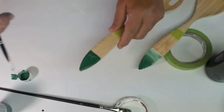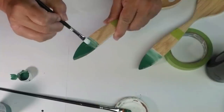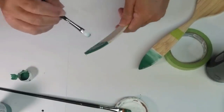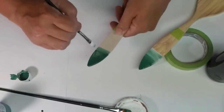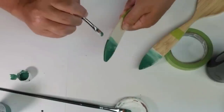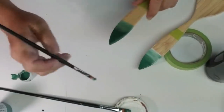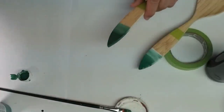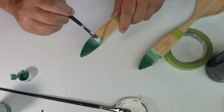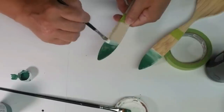While the green is still a little bit wet I'm going to add a little bit of white to achieve an ombre effect. I'll start with the dark green and then add some white to lighten it into a lighter shade of green, which will be the inside portion of the rind. I'm making sure they both look the same, moving back and forth between the two utensils to make sure the shades are very similar.